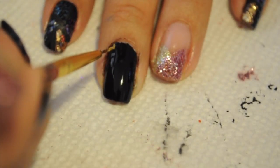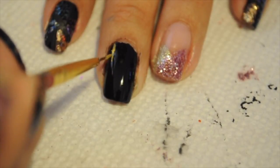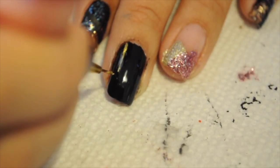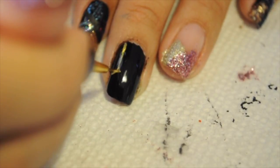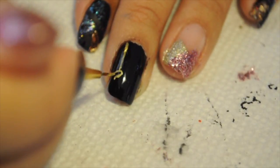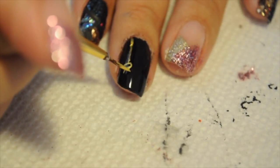For the 2017, I cannot believe it's 2017! I'm going to do some gold acrylic paint and do the numbers as if they're hanging off of a string. So I'm just going to do the 2, the 0, the 1, and the 7.